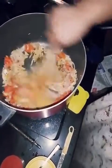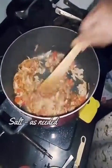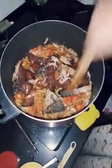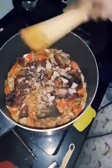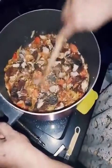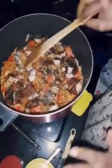Add 1 tablespoon of curry masala powder and 1 tablespoon of turmeric. Mix the fish well and mix it in a bowl.